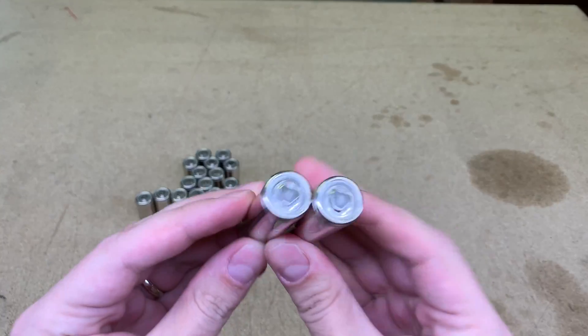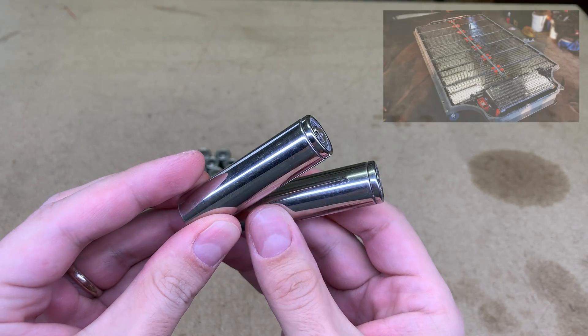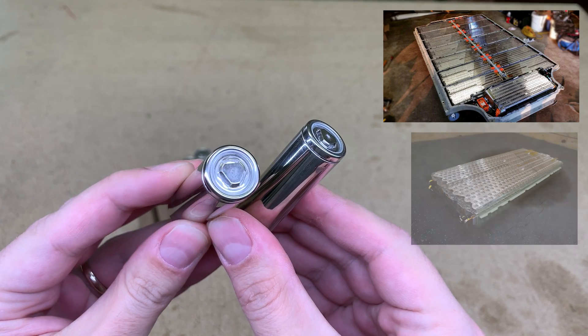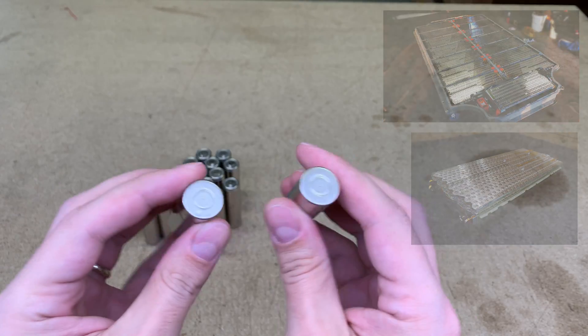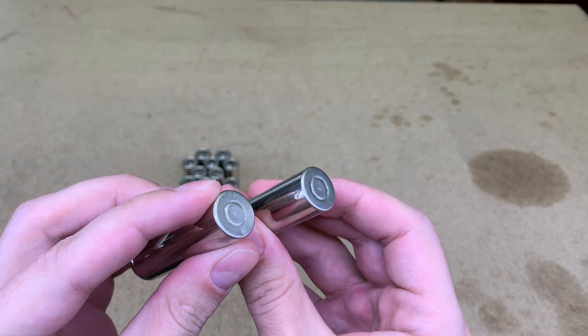These days those cars are quite popular and a lot of people are buying just a battery pack from a salvage car. They are used as they are, for example, for electric vehicles, powerwall builds, or are taken apart to individual cells for other battery projects, like mine.